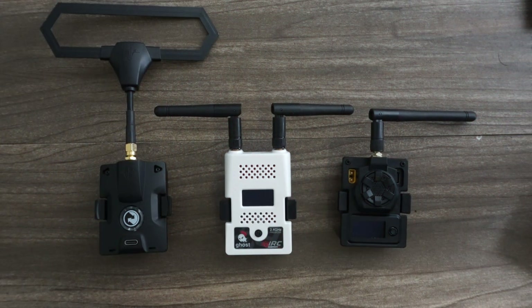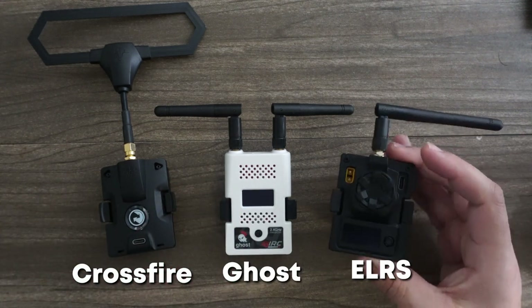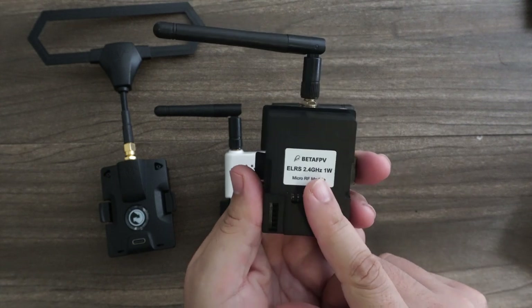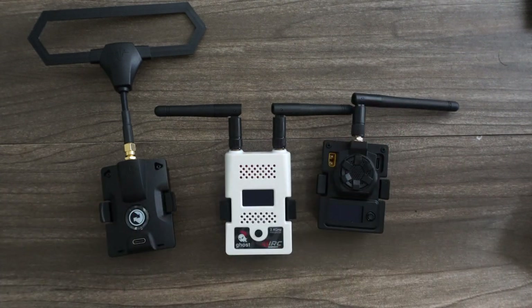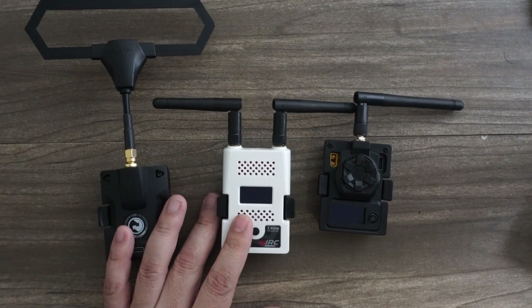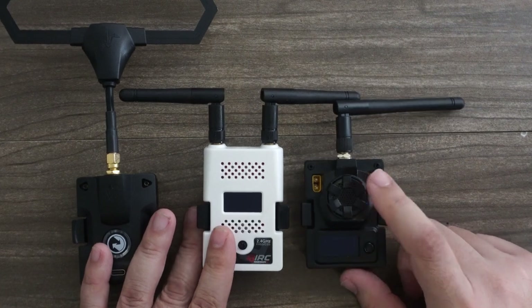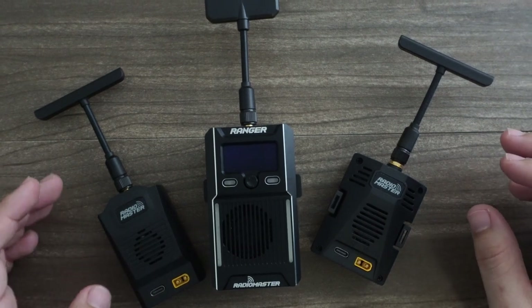This is the new Ranger series of ExpressLRS modules. When people ask about radio protocols, there are pretty much three answers: Crossfire for long range, Ghost for racing, and ExpressLRS for just about everything else. The hardcore ExpressLRS fans will tell you that you can use a Beta FPV or Happy Model module for all three, but when it comes to flying with a GoPro on board, I only trust the pedigree of Crossfire or Ghost. But is the issue actually the protocol, or is it the hardware — not wanting to trust one of these lower tier quality control companies? What if you had ExpressLRS modules from a top tier company like RadioMaster?